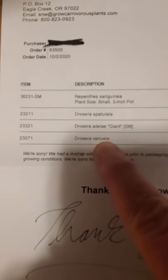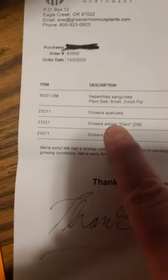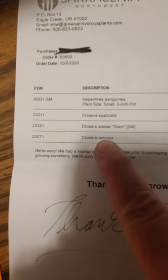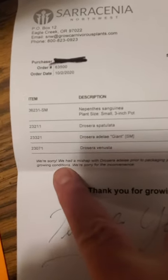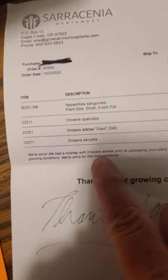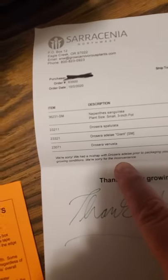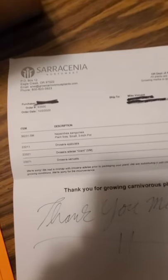This one I didn't order. I was supposed to get another one of these, or a normal one of those, not a giant. They sent me that instead because it's similar growing conditions. They have a little apology here, but they say sorry for the inconvenience — but it's not an inconvenience, because that plant is awesome looking. So I'm more than happy with it.